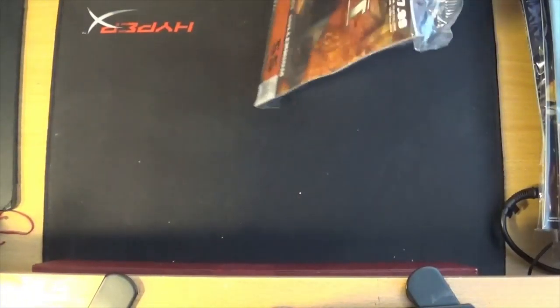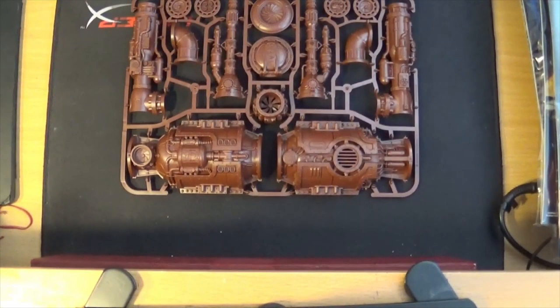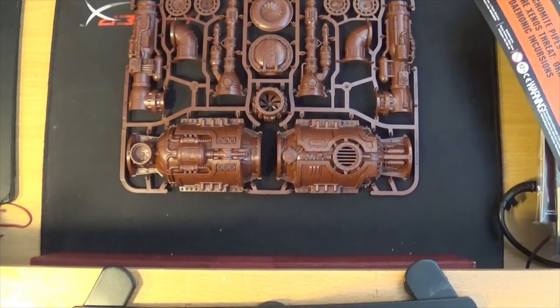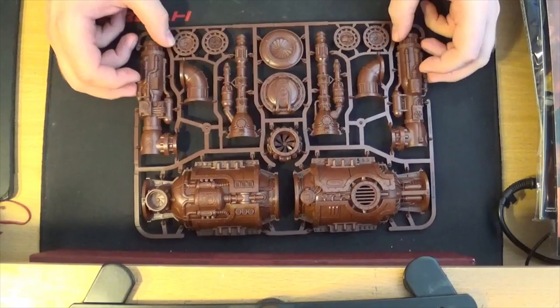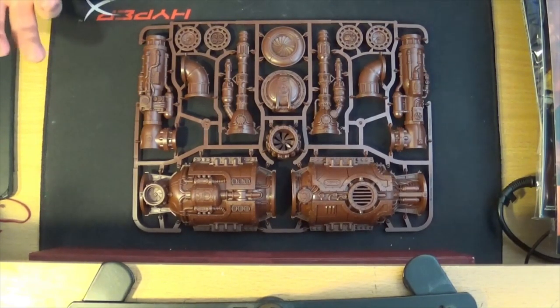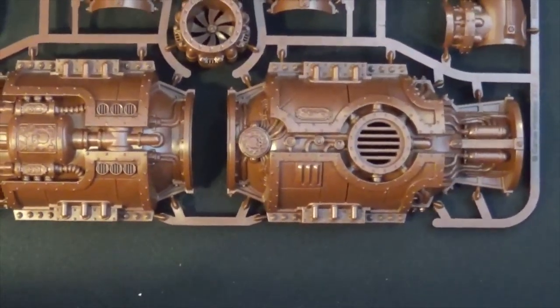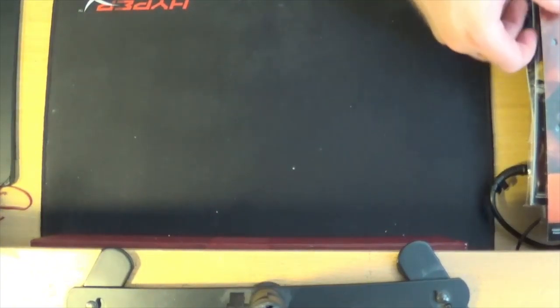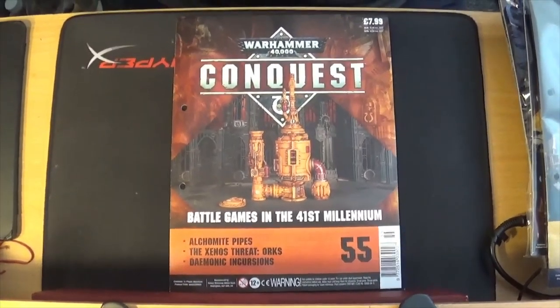We're going to open it up. Now this is more terrain — like I said, there's nothing for Death Guard in these this month. So we'll give you a look at the terrain to start with. They're called the Alchemite pipes. Now I've got a set of these because they all came with Shadow War Armageddon quite a while ago, but having more of it means I can populate my board better. This thing here I've always thought looks kind of like an escape pod. I want to make it actually into an escape pod, a crash escape pod in a crater and all that kind of thing. The other pipes and stuff are just what they say they are — pipes and stuff.